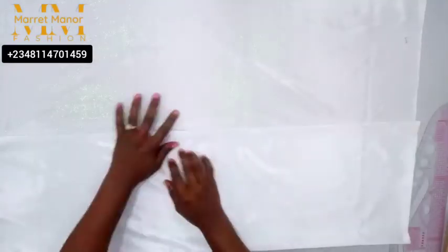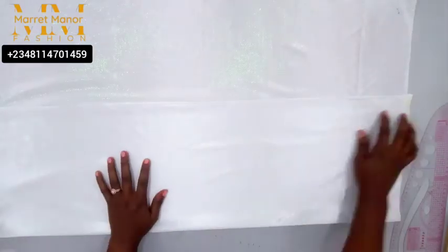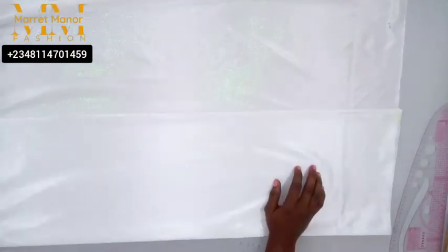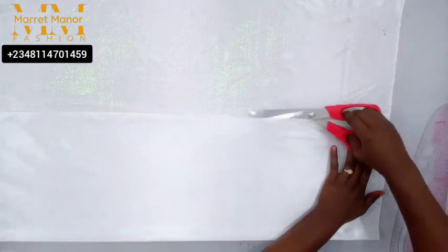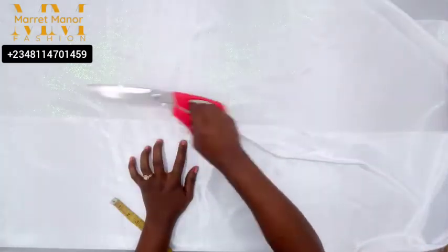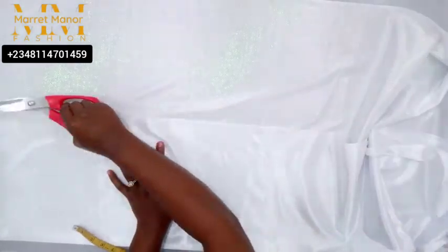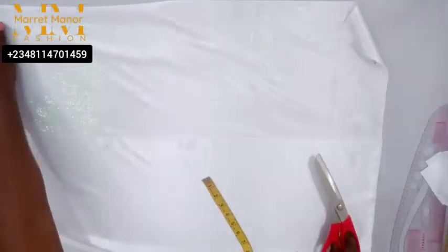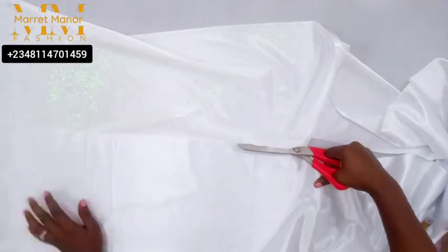Right here I am using a measurement of 11 inches for the width, then the length is about 63 inches for this particular fabric. I folded it for my front and for my back, so I have two folds there. I'm going to cut them out so I have the front and the back separately. It measures 11 inches on the width and the length is about 63 inches — depends on whatever your choice may be, so that will determine the length and width you want to work with.